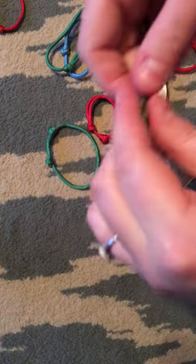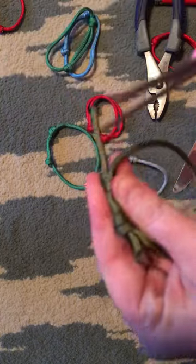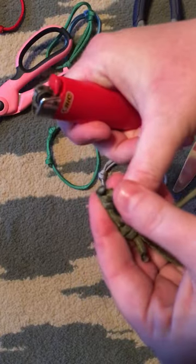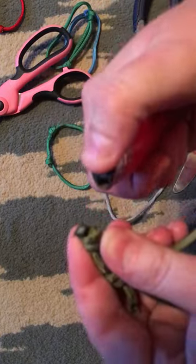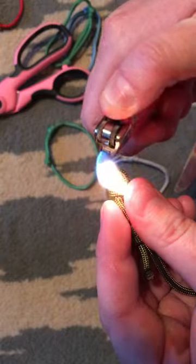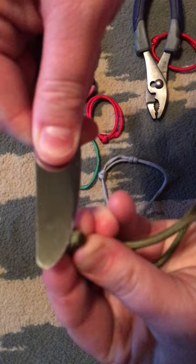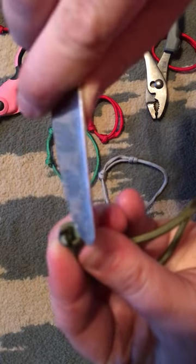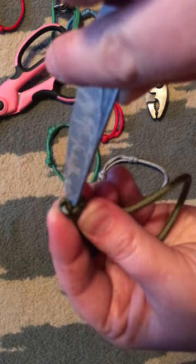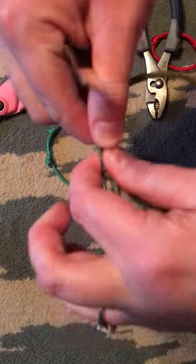Get all the slack out, then take your scissors and cut off close like that. Then you burn it — you can use a torch too, I just have a lighter. This is where the butter knife comes in handy: you roll the melted end and make sure to get underneath, because you don't want it to stick to the band or it won't pull through.